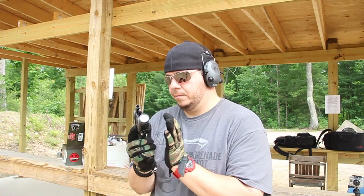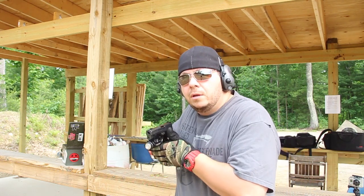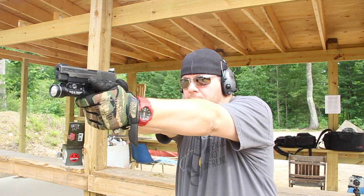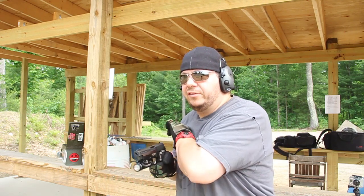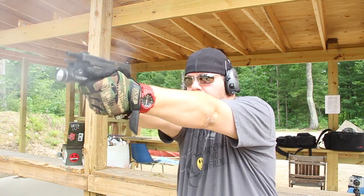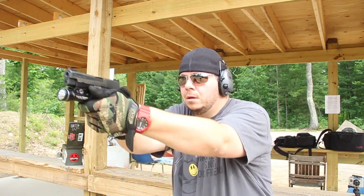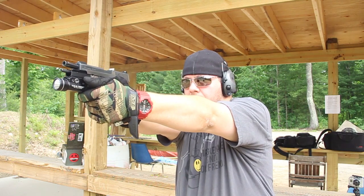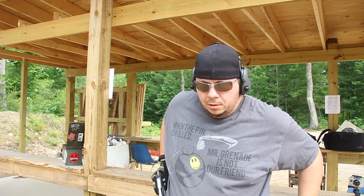Now I'll show you what that looks like at normal speed. Gun comes out, back and in, gas and go, back out, and we're open. What we're going to do now is load some up and run it as fast as I can without being reckless.